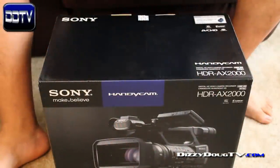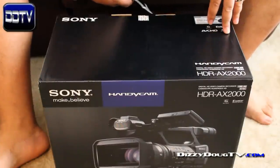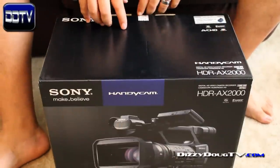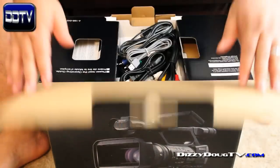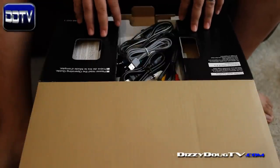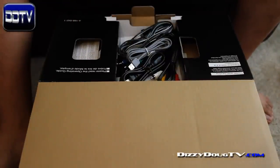All right, here we are — this is the star of the show. This is the Sony HDR AX2000. It is a prosumer camcorder that records in AVCHD format. Now in this unboxing I'm going to do the unboxing obviously, but I've been studying this for a long time. I've read the PDF — I actually have the PDF on my iPad and I've been studying it quite a bit. So I'm going to give you guys a brief tour around the camera itself, and then I'm going to shoot some test videos. I still have to finish up some test videos I said I was going to do with the T2i.